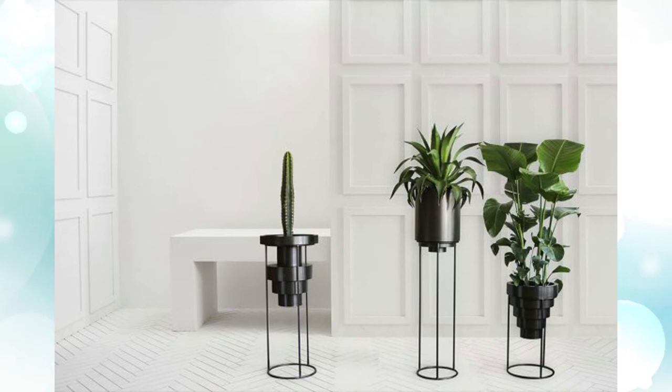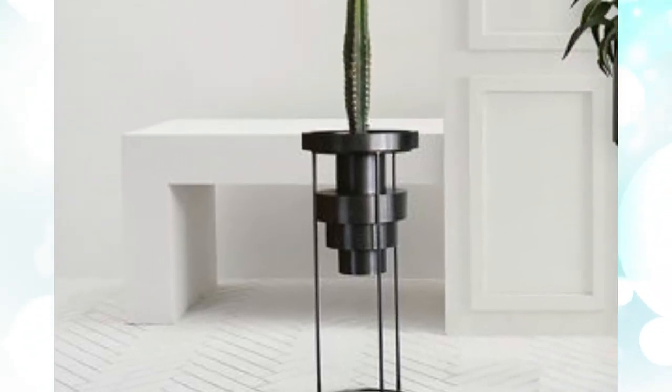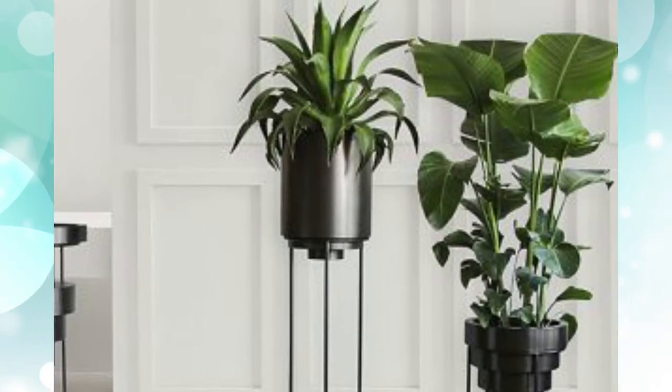8. Layered black planters. These stainless steel planters are all about art deco, though they come with a highly expensive price tag. Garner inspiration from their inverted forms displayed upon a dramatic white wall backdrop.